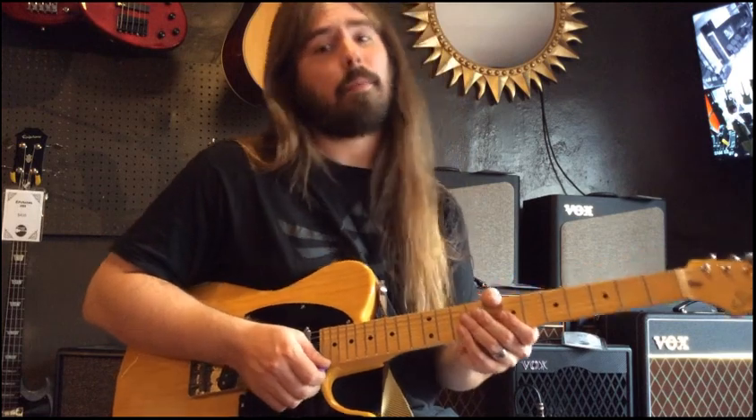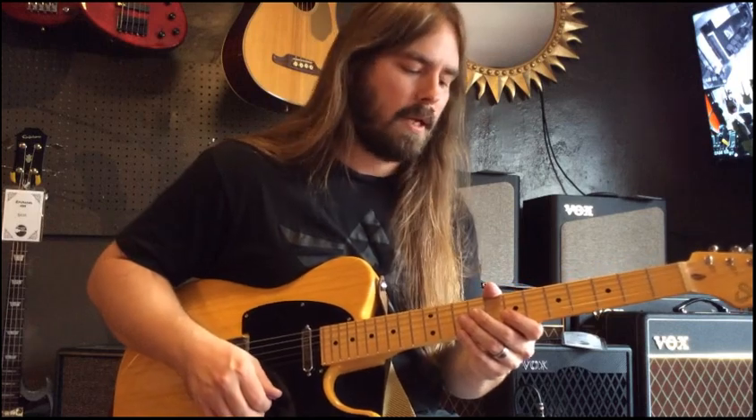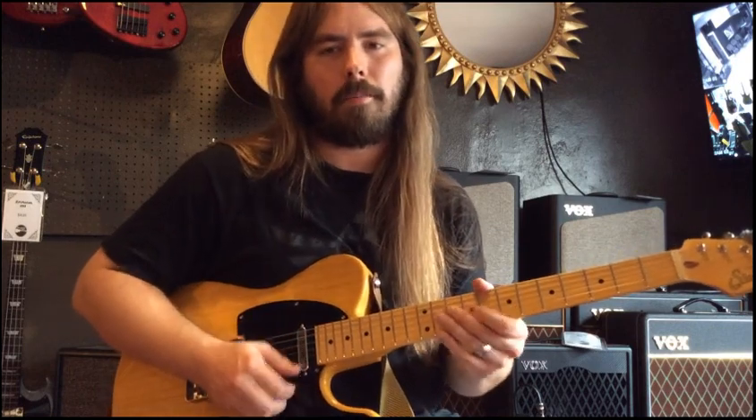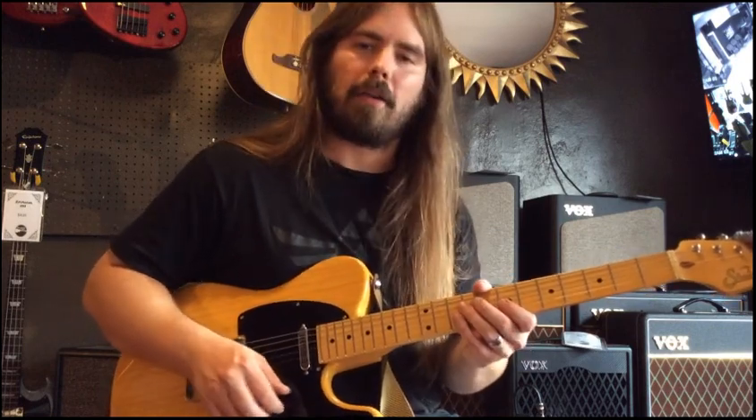Check out the tablature. Check us out every week on Thursdays — we do the Lick of the Week, a lot of fun here at the Guitar Spot. I teach here as well, so if you're interested in lessons, I teach at the Guitar Spot and also at the Pollock Performing Arts Center in Camp Hill. Give us a ring, check out the website: guitarspot.net. Hope to see you next week — rock and roll.